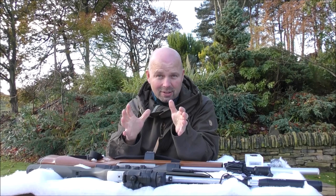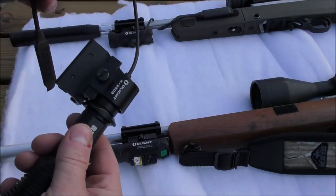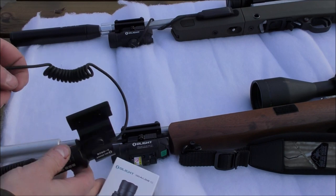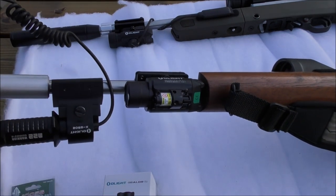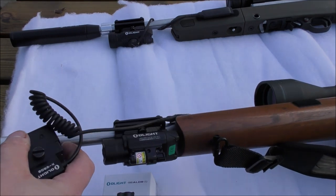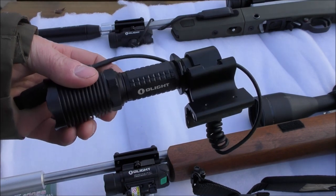This one looks very similar, but it is very different. Before I got this light, I was using an old Olight M22 Warrior, which has got a magnetic X mount. That would basically just be clipped onto the barrel; it's got a remote switch which goes back here, and I can just turn it on and off as I see fit. That takes up a lot of room, and I've kind of got to take it on and off during transporting the rifle.